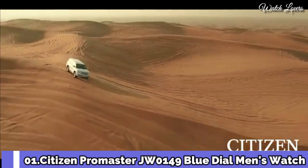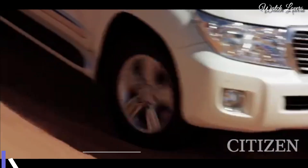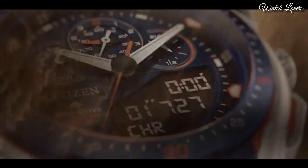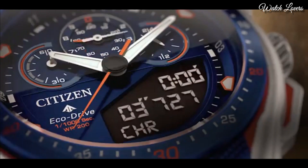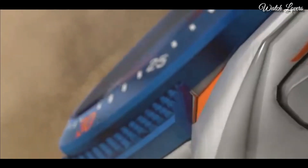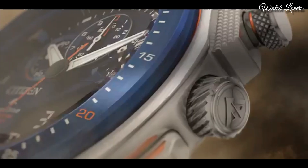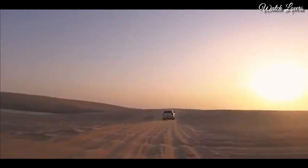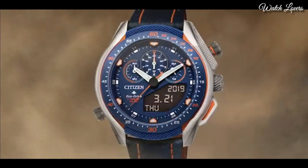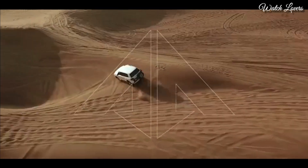Number 1. Citizen ProMaster JW0149 Blue Dial Men's Watch. Silver-tone stainless steel case with a navy blue leather strap with bright orange stitching. Fixed navy blue ion plated bezel. Blue dial with index hour markers. Dial type: Analog digital. Chronograph. EcoDrive movement. Scratch-resistant sapphire crystal.